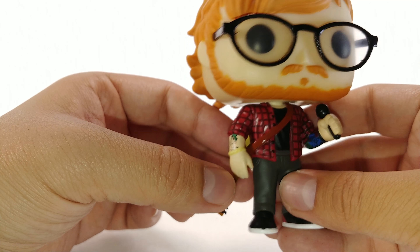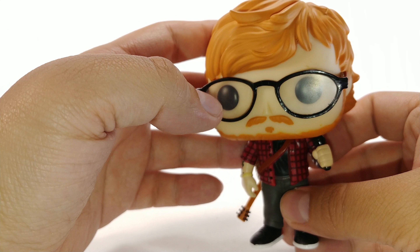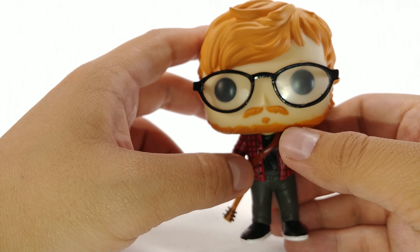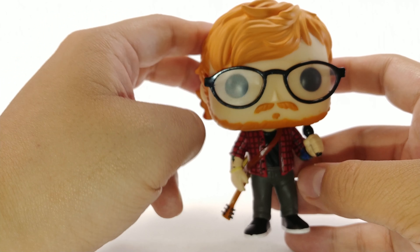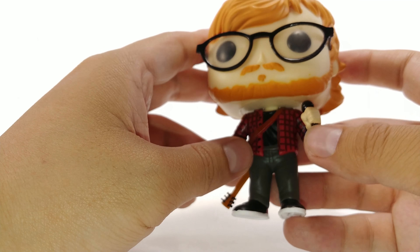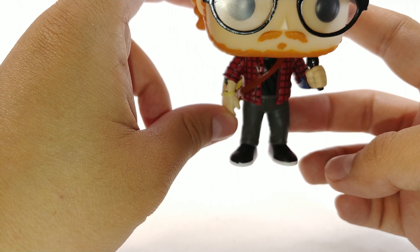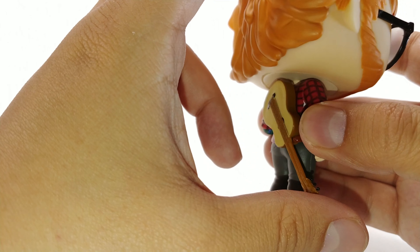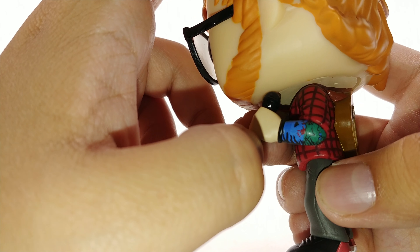Other than that, I gotta say it's a nice looking pop. The glasses look pretty good — I like that they have the little plastic lenses because it gives it a foggy look at his eyes. The hair is sculpted really nice, beard and mustache look good. He does have a microphone in his hand. The pants look pretty good, the shoes look pretty good, and the shirt is honestly painted really nicely — it's like a flannel shirt.